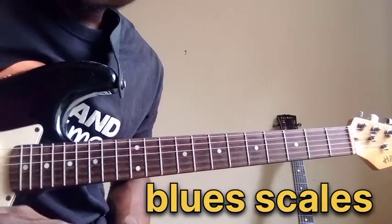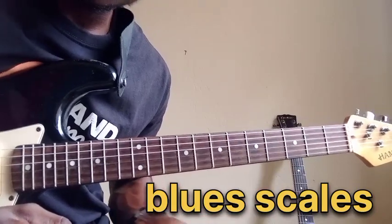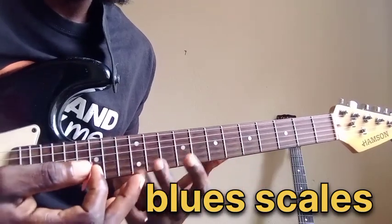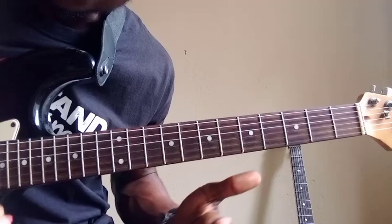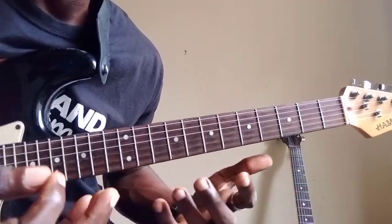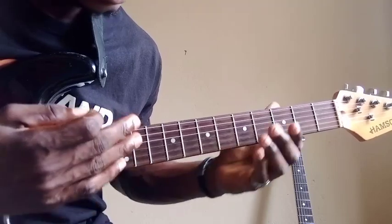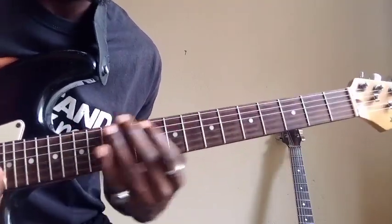I want to show you some blues scale licks for you to start practicing. I know many of you might be familiar with the blues scale, but knowing the blues scale on this instrument will be more beneficial — more enhancements to your playing. I mostly use the blues scale in improvisations, depending on positions, endeavors, and the intervals I'm playing. Let me show you in the key of G.